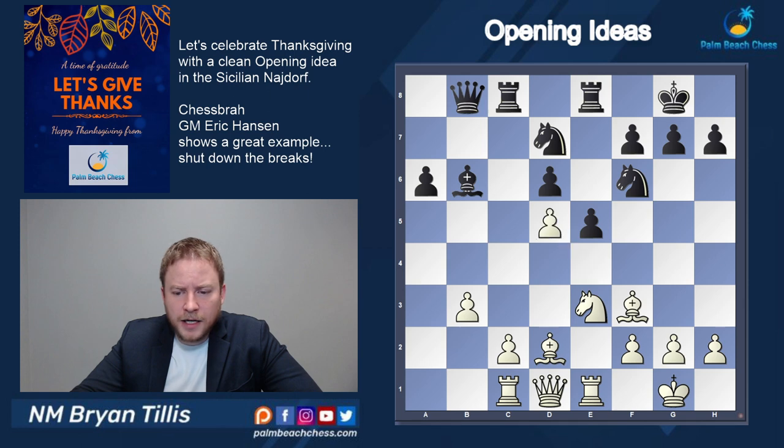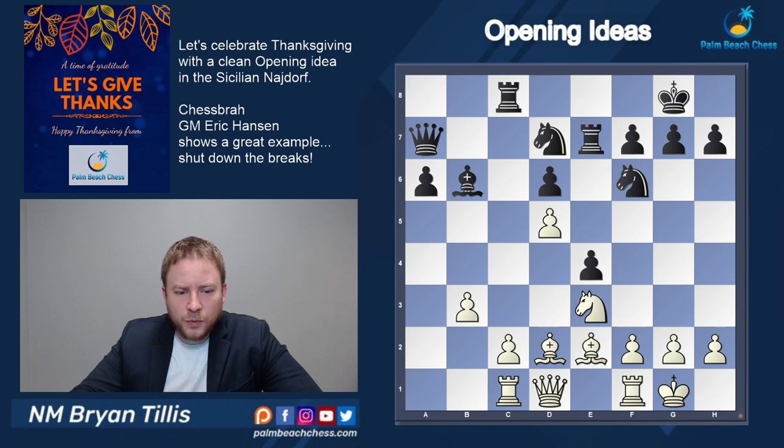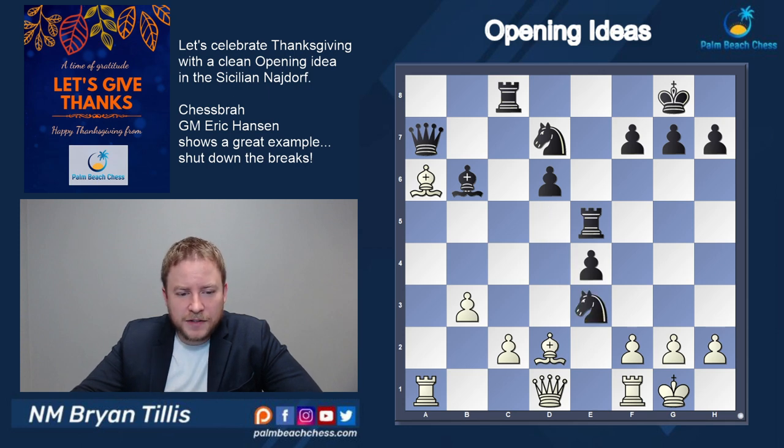Knight c to d5 and we get queen a7 eyeing the potential weakness on f2 and the white king. Then rook e5 and it looks like black is getting some initiative, so we need to hit targets of our own — coming back to that weakened a6 pawn. Bishop takes a6 and knight takes e3. This is a critical moment — if you're a bit of a calculator, now's the time to pause the video and see if you can figure out what Eric did.